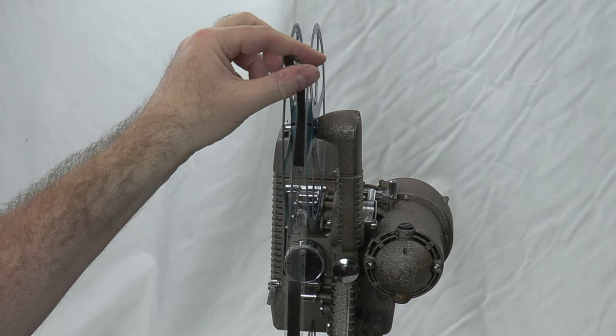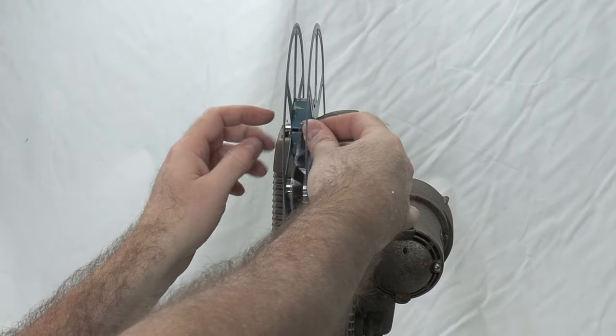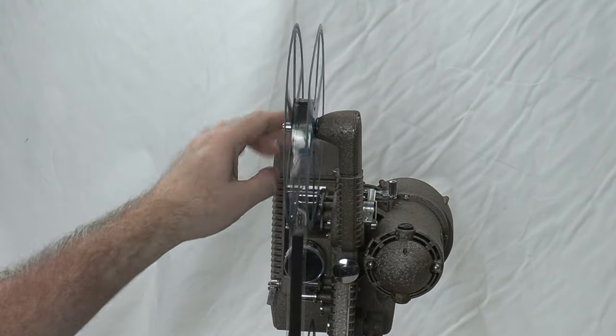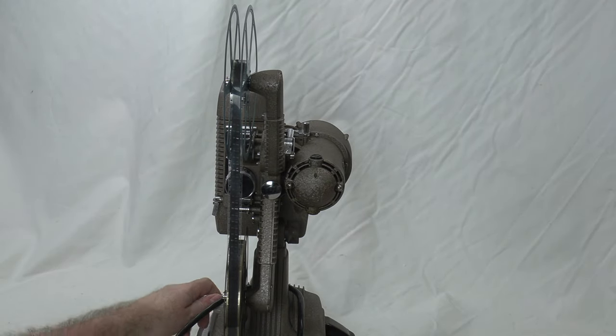To load the film, you just take your film here — there's a little bend — and put it into the reel. My left hand's a little trickier but I'll start it by hand a little bit. We're going to turn it on — just to motor, not lamp.